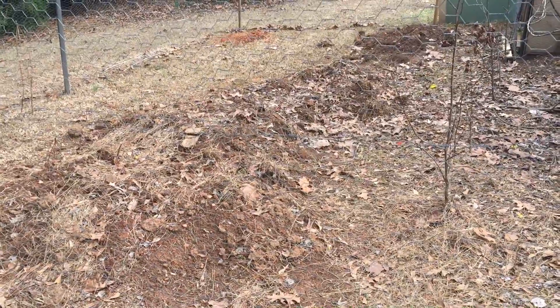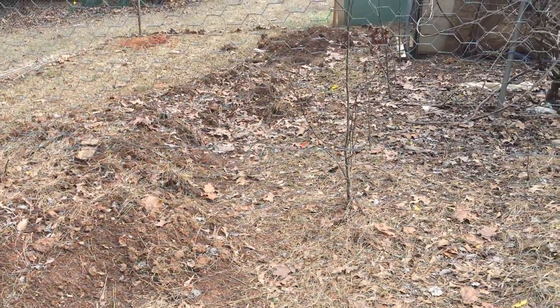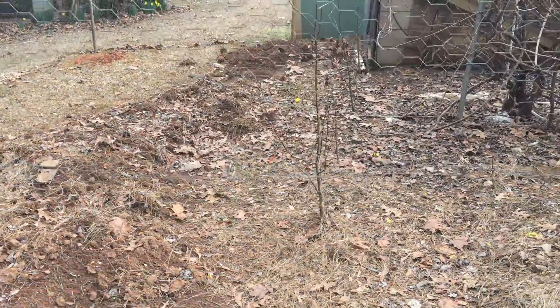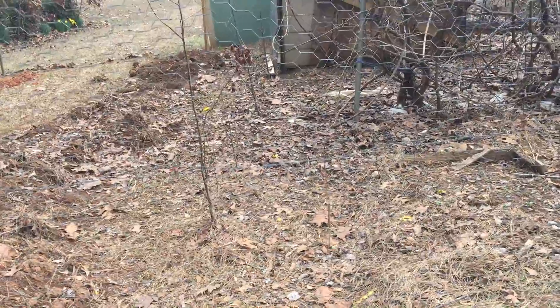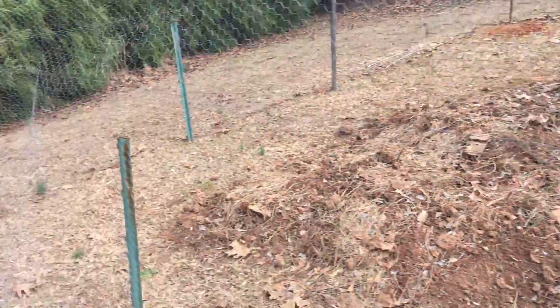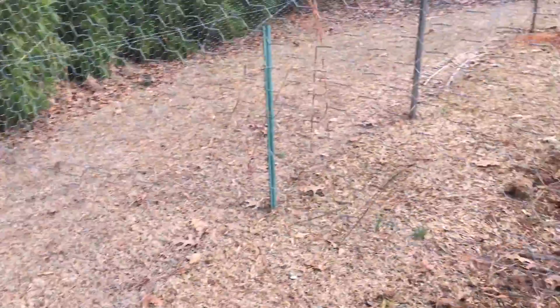So we've already overseeded this with several things like a lot of clover, some borage, some fava beans — just a bunch of old cover crops that I had seeds left over from.